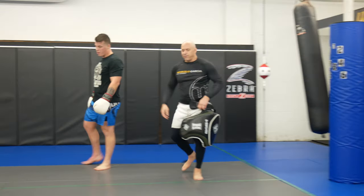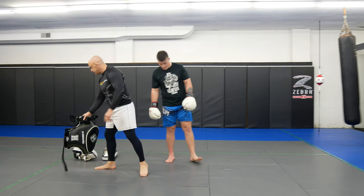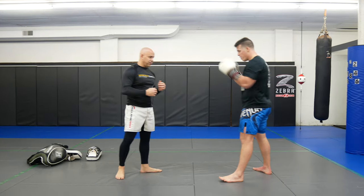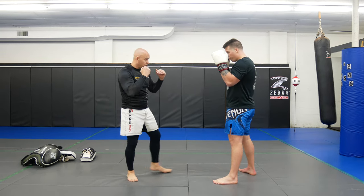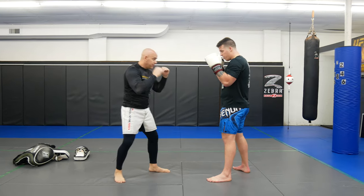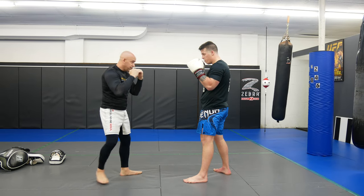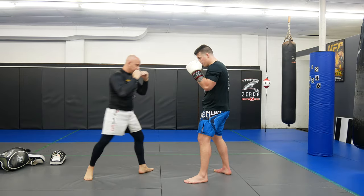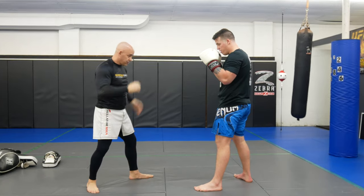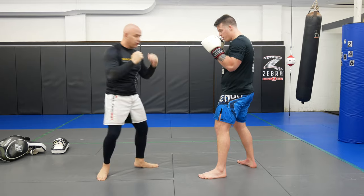Now, if you don't have access to a bag, mitts, or shin guards — even without gloves — you can do this as a partner drill back and forth. I go cross, hook, take a step, touch his leg, come back. Then he goes cross, hook, take a step, touch back. As long as you guys don't kill each other's legs, it's a good way to drill. When the person kicks, you just lean forward a little to catch it — don't turn away, it would hurt your hamstring.